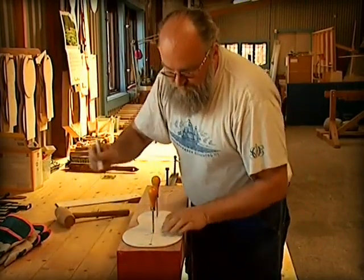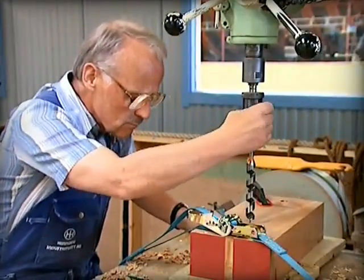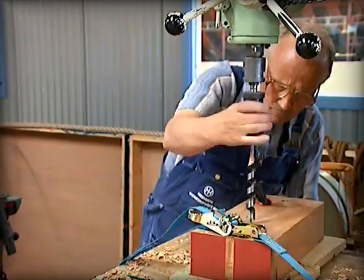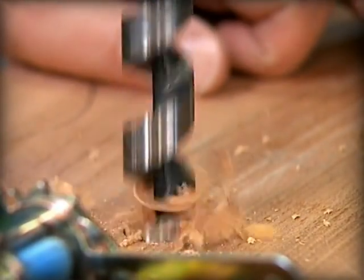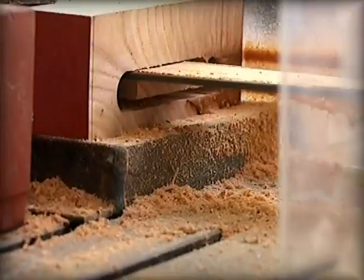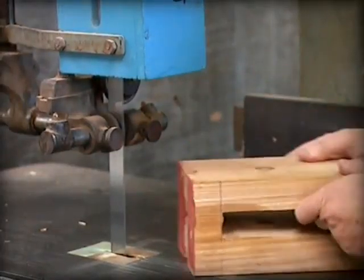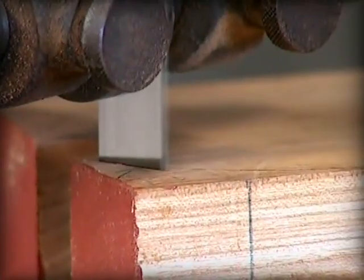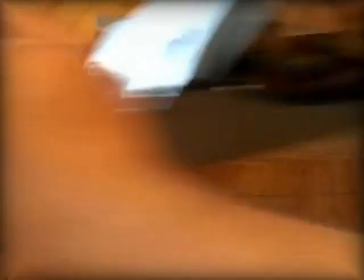Around a thousand blocks will be needed, from small single blocks to large halyard blocks. The blocks are made of elm and come in all different shapes and sizes. The block's shells are made from a single piece, rather than several pieces joined together. The blocks are sawn out with a bandsaw and chainsaw, but are then shaped using hand tools.